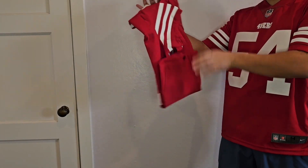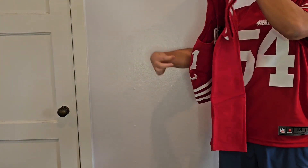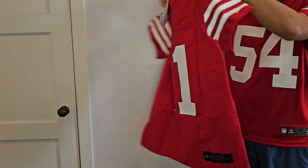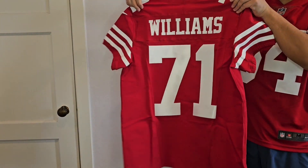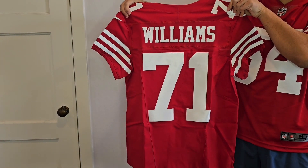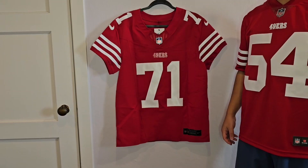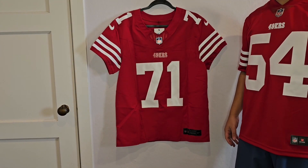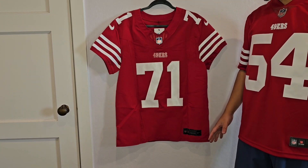Oh, this looks cool. There's the front of the jersey. And here's the back. Let me throw it on a hanger real quick. This jersey is sweet right now. I'm very happy that I got this jersey in the mail this past week.